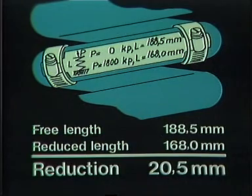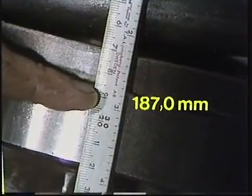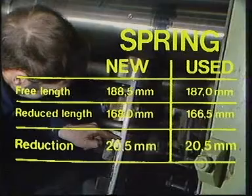With every future adjustment of the spring, this distance — 20.5 millimeters — must be maintained between the free and the compressed states. When the spring in this film was checked, it was found that the free length was no longer 188.5 millimeters. Instead, it was 187 millimeters. Thus, when the spring is compressed by 20.5 millimeters, its length in the compressed state will be 166.5 millimeters.